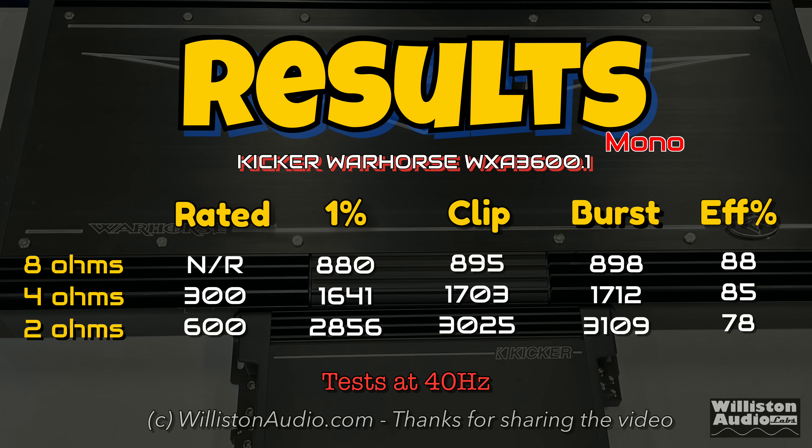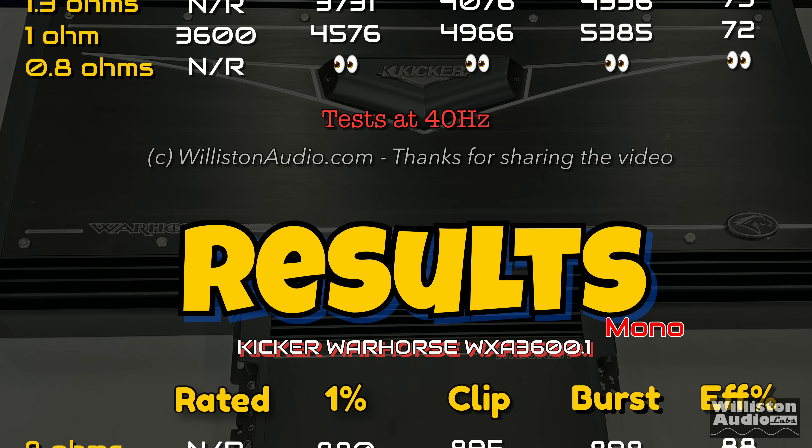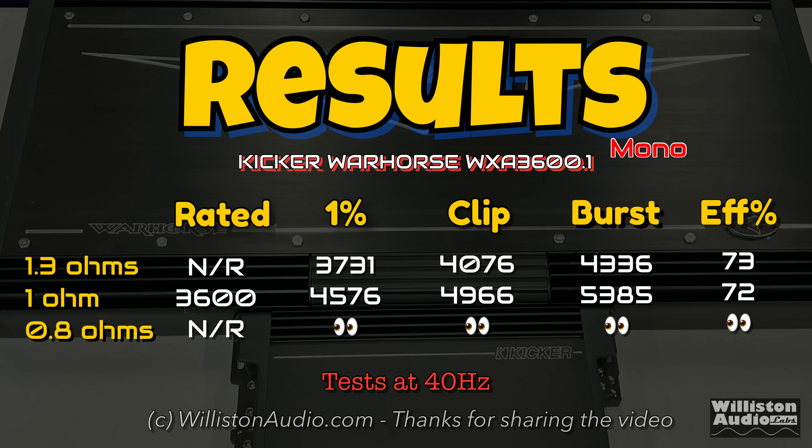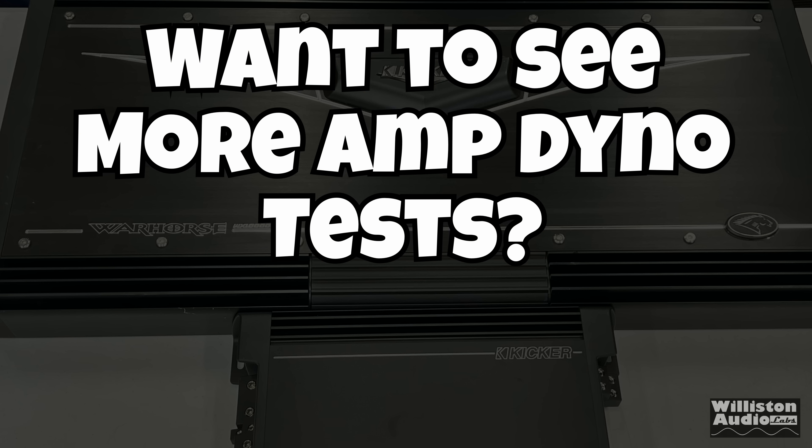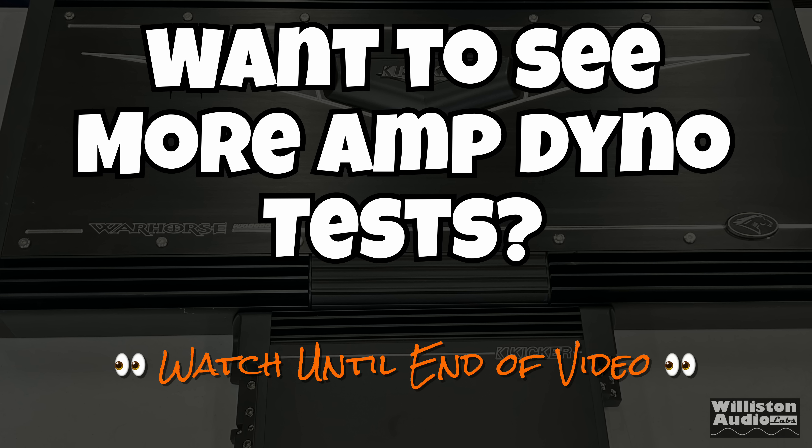The efficiency results range from the upper 80s to the lower 70s. We also tested 1.3 ohms and 0.8 ohms and less. If you want to see those tests, you've got to wait to the very end of the video. I'll also try a 1-ohm test with the voltage cranked up to find out how much it puts out if you have a lithium bank.